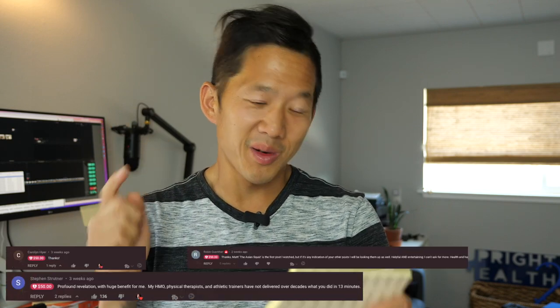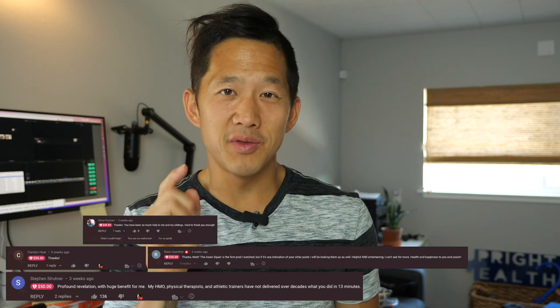A big thanks to the following supporters of this Upright Health channel: Steven, Carolyn, Robin, and Steve for the $50 donations, Andre for the five Swiss francs, and Smarty McWannabe for two $2 donations. If you want to support this channel too, use the thanks button below or the PayPal link in the description box.